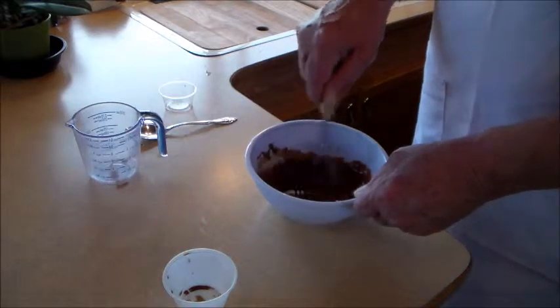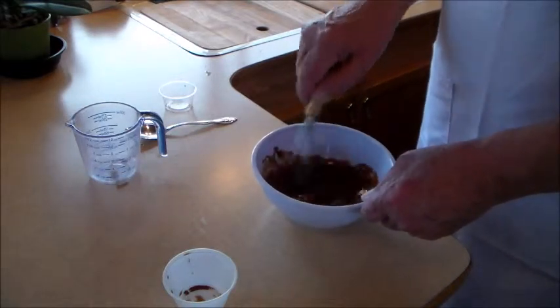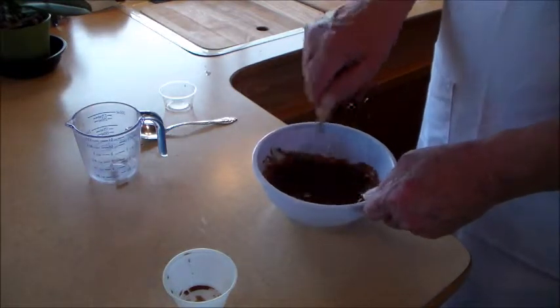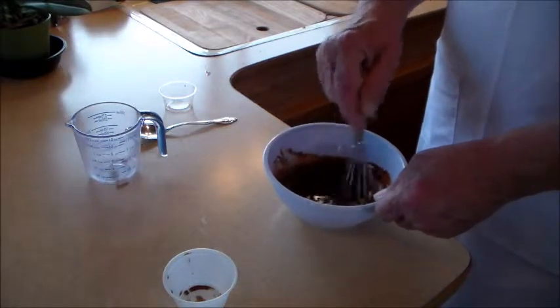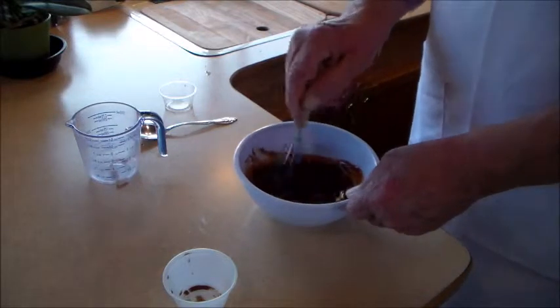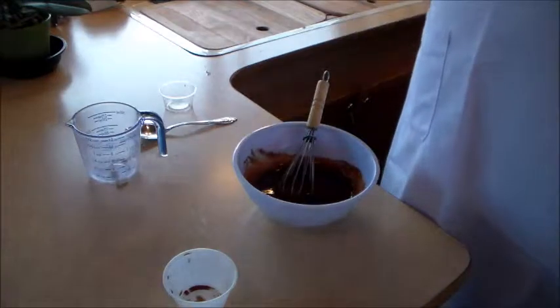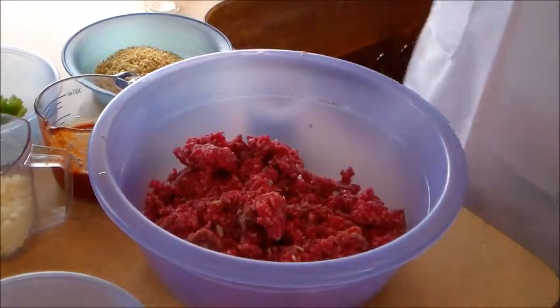This is a great sauce — it's also a great quick barbecue sauce. If you're barbecuing and forgot to pick up sauce, this works great especially for a hamburger or any type of beef. It is delicious.